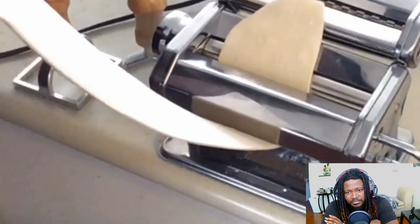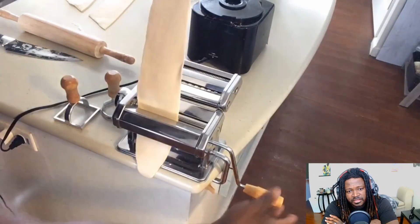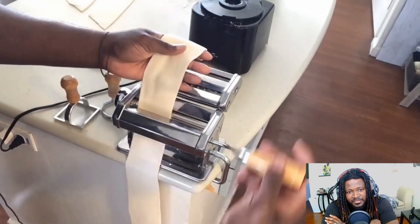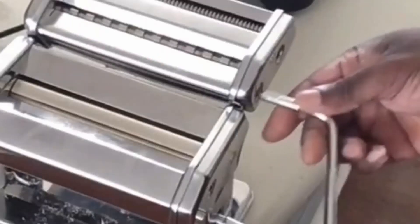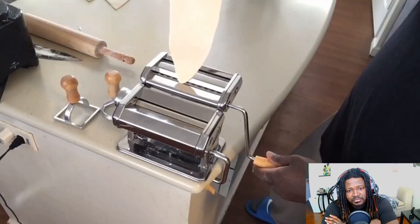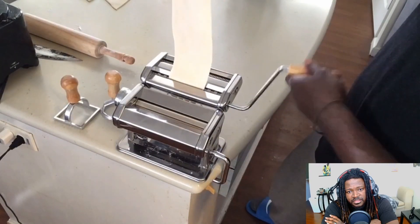This is on a smaller setting, probably on four — the first one was on maybe seven — so we dropped down to roughly about a four right now. I'll drop the link for this roller in the description. We're going to go ahead and put our crank into the fettuccine cut and put this to the side, and we're going to run this very slowly through the fettuccine cut.